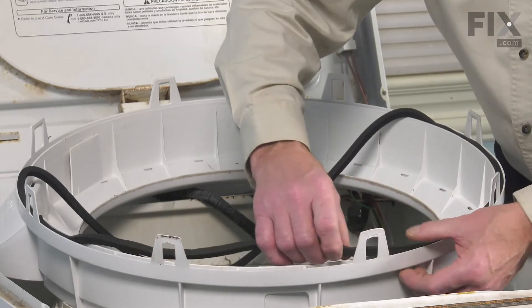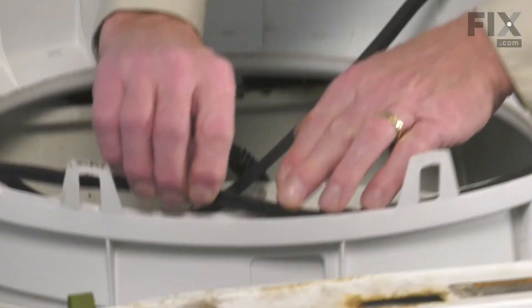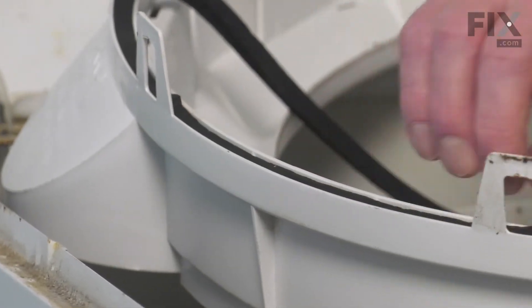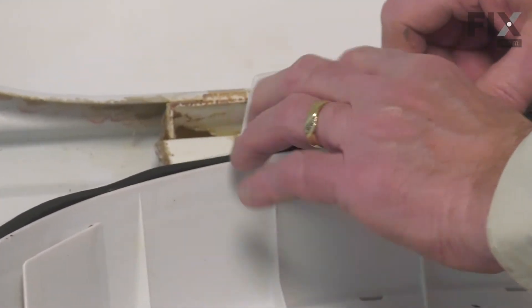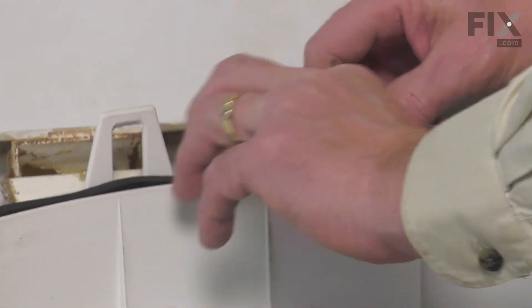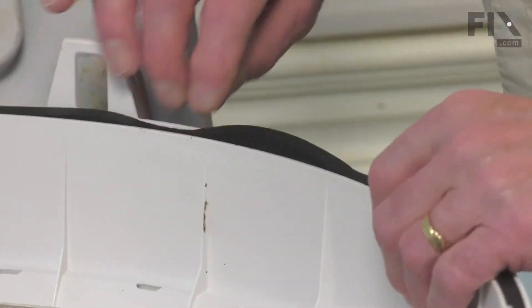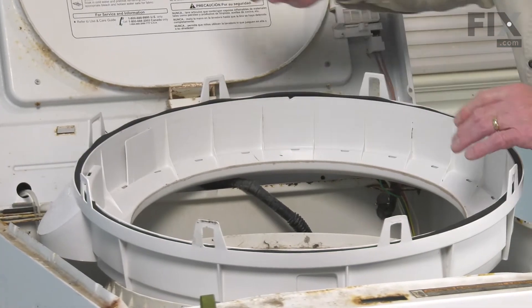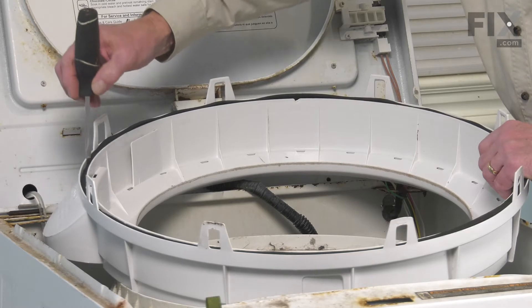We always keep the smooth side facing up. Avoid stretching it — it's cut to the proper size so it should fit in there without having to stretch it at all. Then you can take a blunt flat blade screwdriver and just carefully push that the rest of the way down into the channel.